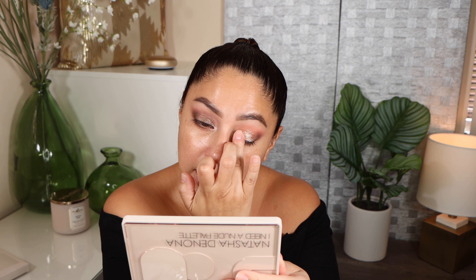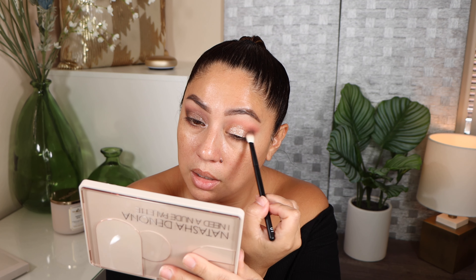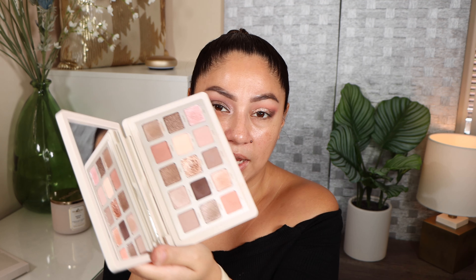Now we move on to Look 2 on the other eye. I'm taking the shade Wit, which I think is the warmer shade in the palette, adding it to the outer corner and bringing it in little by little using the Refer 01 brush. Then taking a little bit of Silhouette — which sits right in the middle, a neutral brown — just to give a little definition. I don't want to take too much.